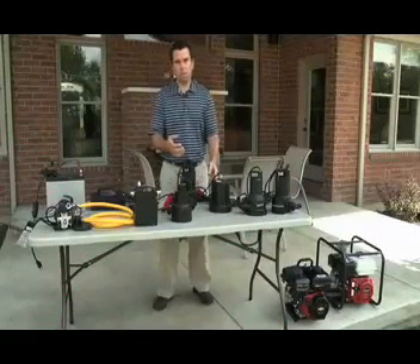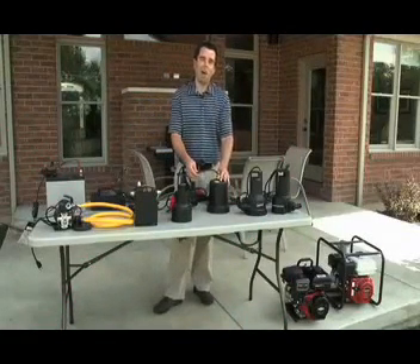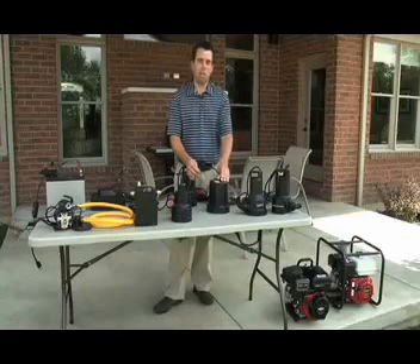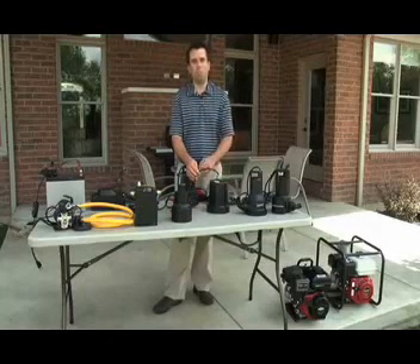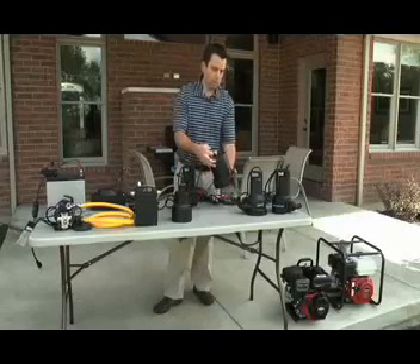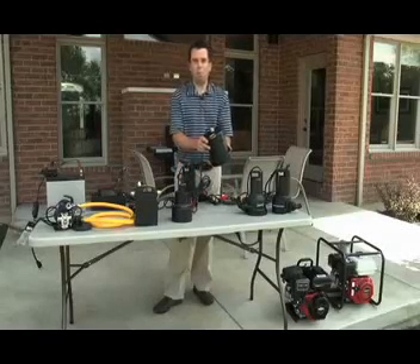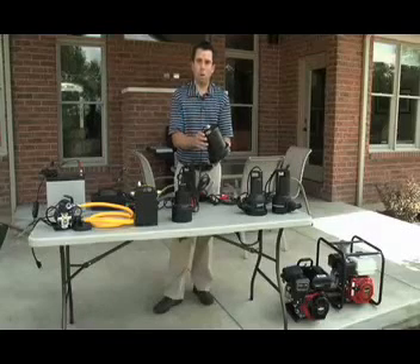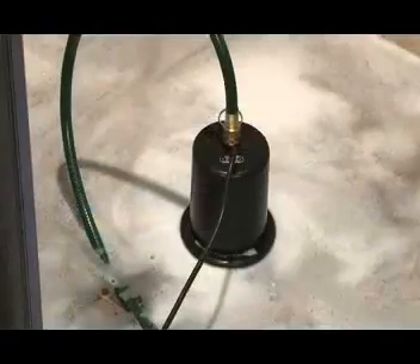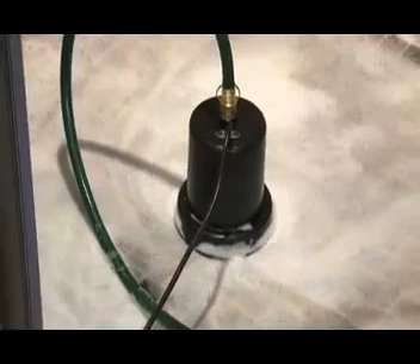Another thing you need to consider when looking at a utility pump is how high — or what type of head — you're looking for in your application, because a lot of utility pumps can move water but can't move it very high. What we have in our design here is a pump that will pump over 25 feet up, which is very helpful, and it will also drain down to a very low water level. You're getting a high-head pump with a great brass insert that does the job right.